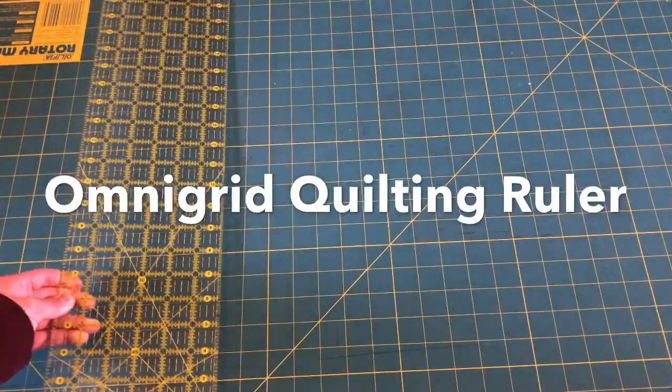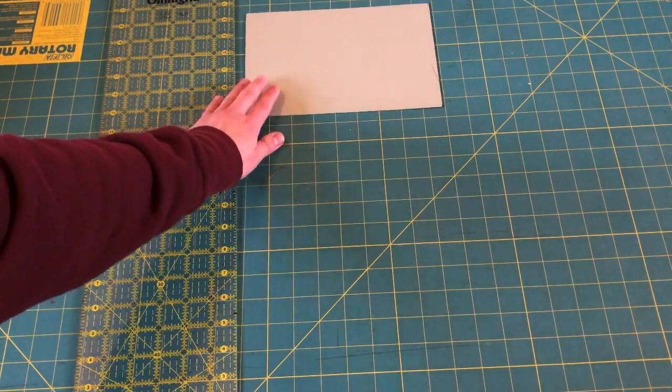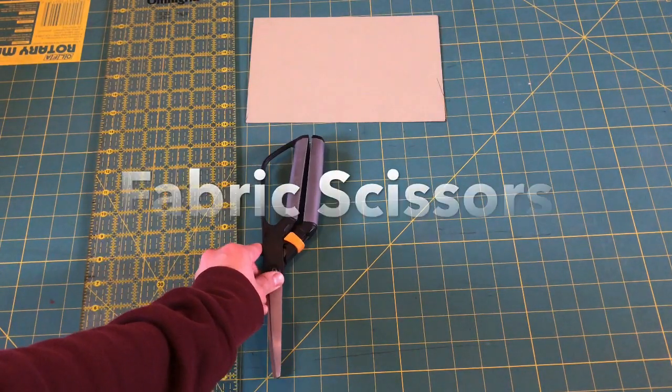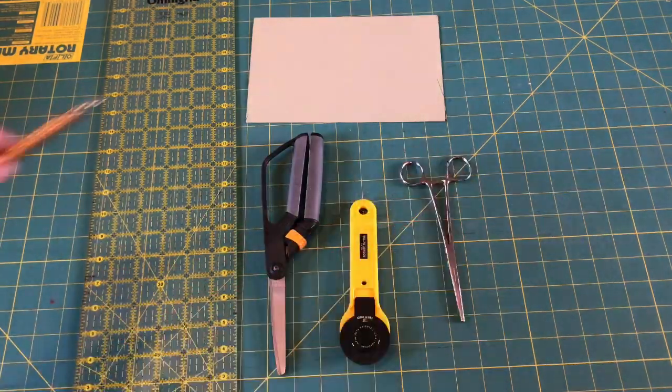Here's a variety of tools that can help you during this process. I prefer the template, fabric scissors, and the embossing stylus. However, if you want to speed up the time spent, use the rotary cutter and the Omnigrid quilting ruler instead.